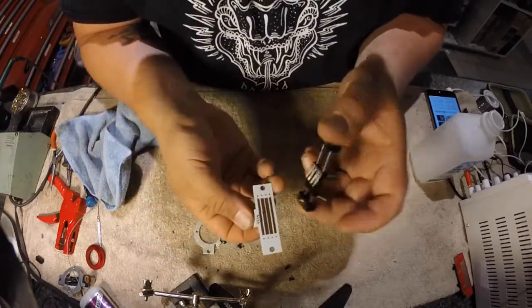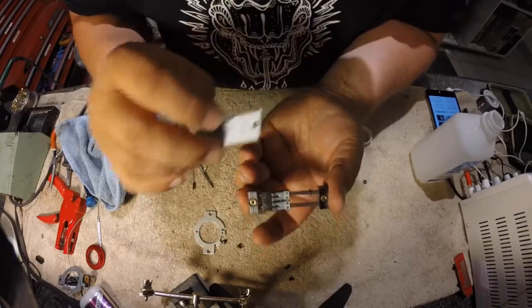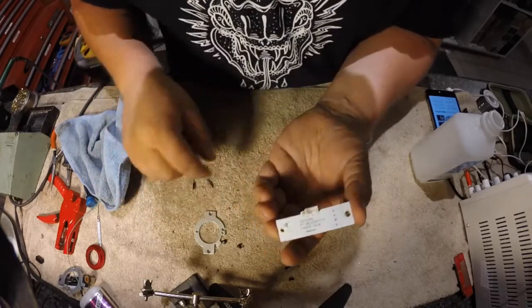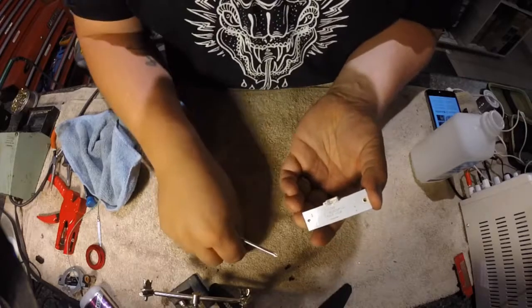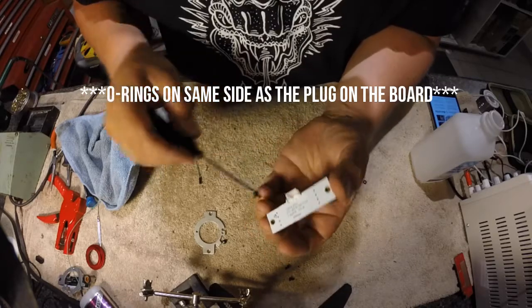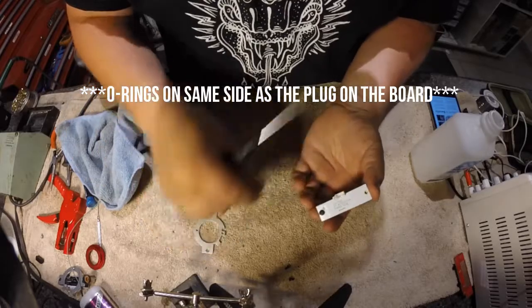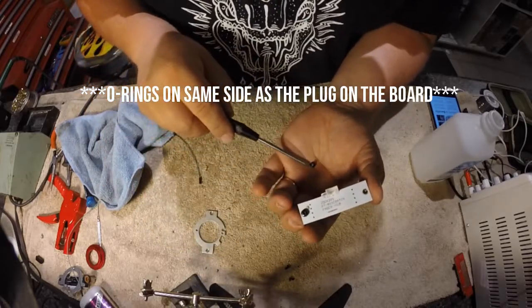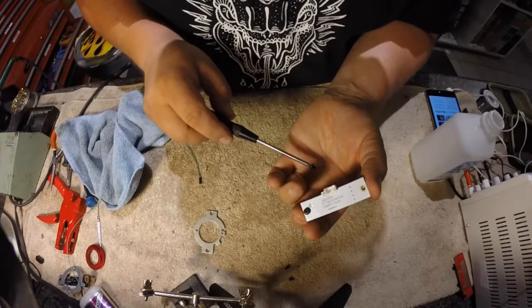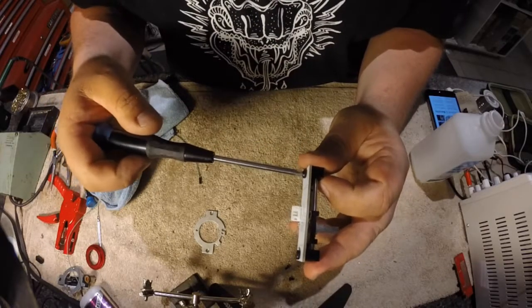Make sure you put the board on correctly — if it's off, it won't work correctly. The plug side goes on the same side as the O-rings. Put the fader board back on, making sure the plug is on the same side as the O-rings. Take your button head M3 screws and go ahead and start one, then grab and start the second one.